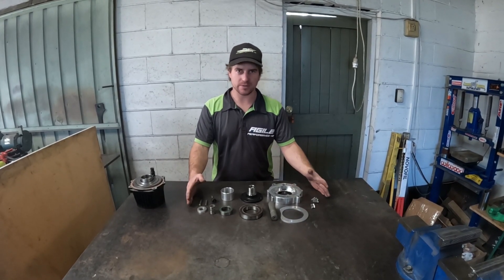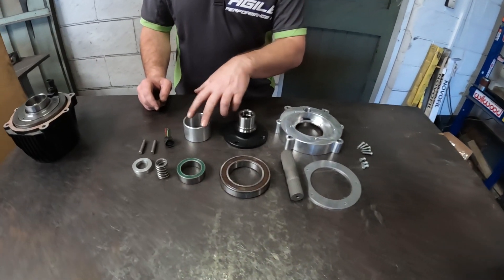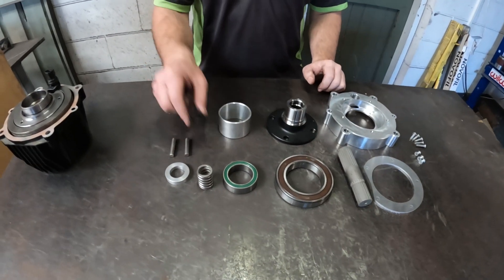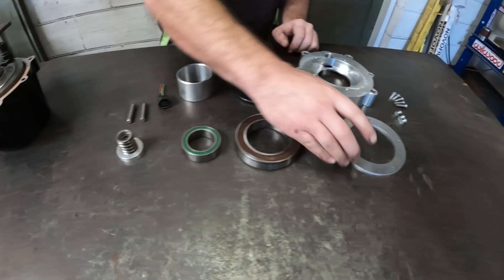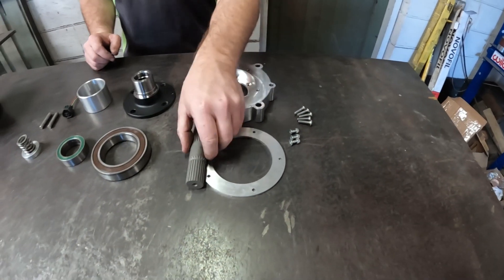Here we have all the bits that we supply as part of our kit: a backing plate, dry flange, an adapter for the spigot bearing, a plug, dowel pins, spring and retainer, two bearings, an adapter shaft, and a cover plate, plus some hardware.